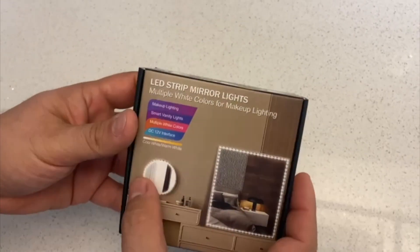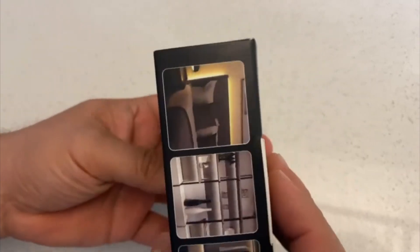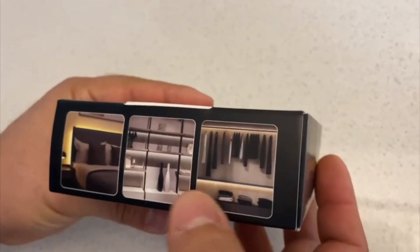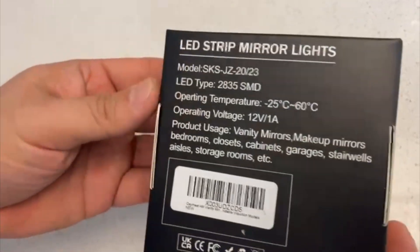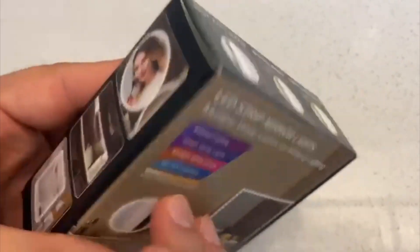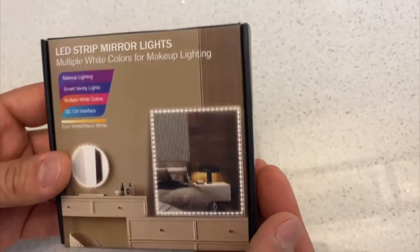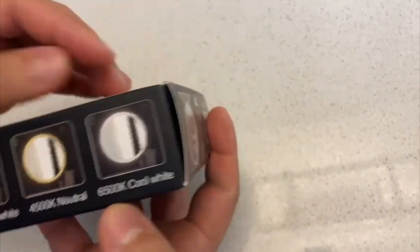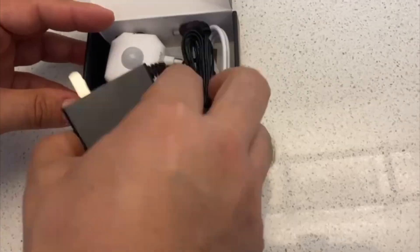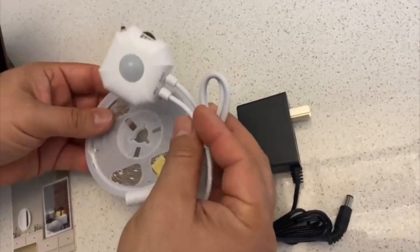Hey there, Joyce here. In today's video we're going to review these LED strip mirror lights. I really love them — I got these sent out for review. You can add them behind your bed frame, under your kitchen cabinet, or on your mirror. These are perfect because you don't have to turn them on manually; they have a sensor, and you can change them between three different tones of light.